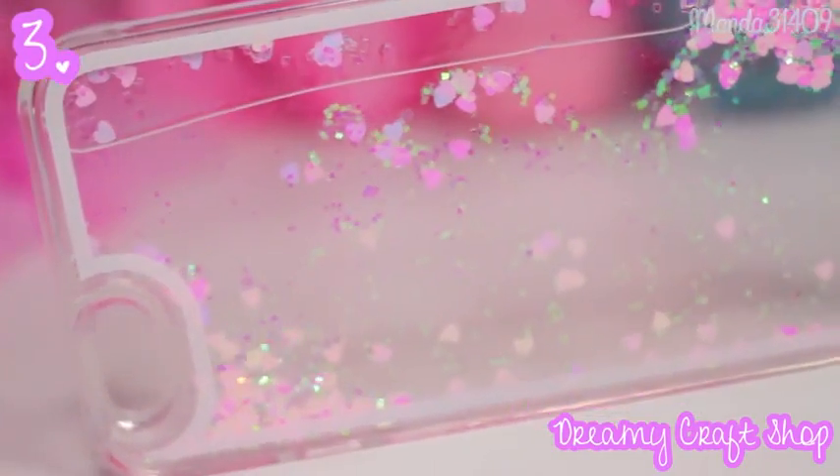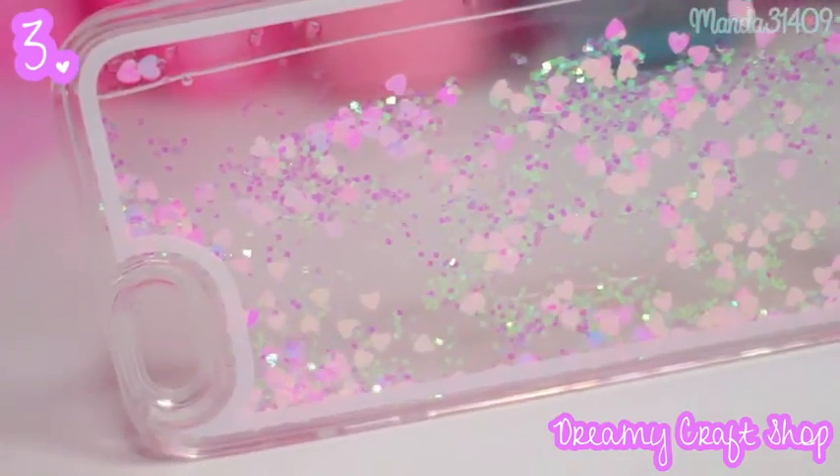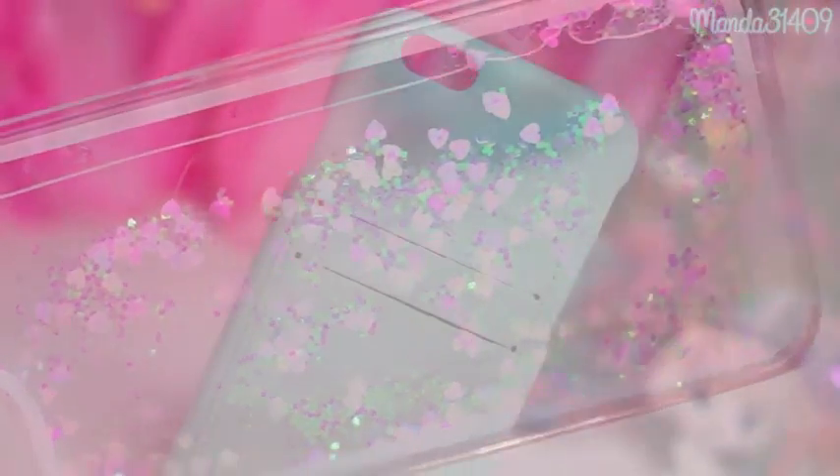This one right here came from Dreamy Craft Shop, but you can find these all over eBay and Amazon. They are the liquid ones that have like confetti in them that falls down when you shake your phone — it's really pretty, I love that.